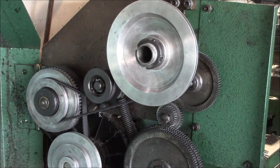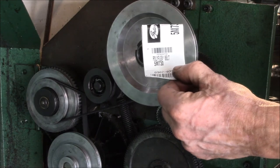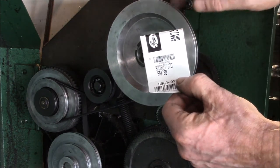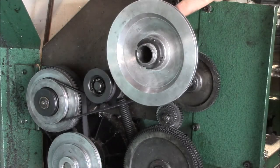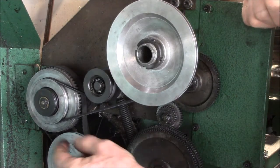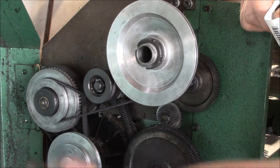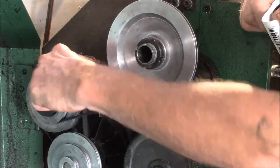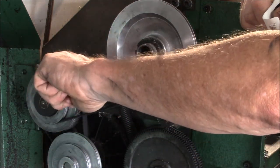Big thumbs up to One Pet Palace — I'll put their eBay store listing in the description. If you have one of these 9x20 import lathes, they all pretty much take this 5M 730 belt. These lathes have two belts: one is a cogged belt that does the main reduction, and then these are your six speeds.